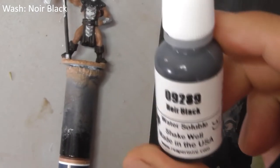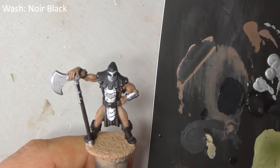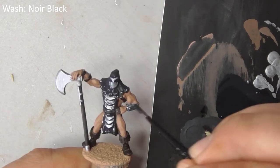Back to the washes again. Thin down some noir black and carefully wash this all over the brown and metal parts of the model, being careful not to get any on the skin. If you do make a mistake, simply paint over it with tanned skin again.